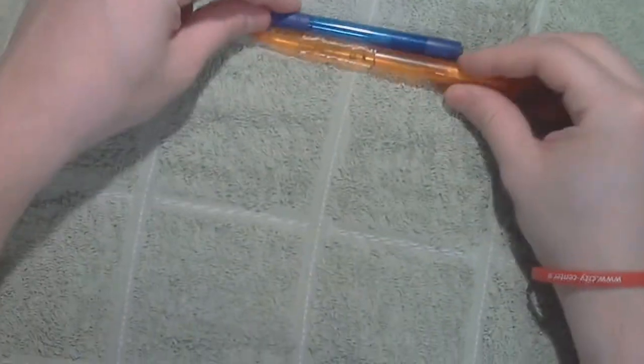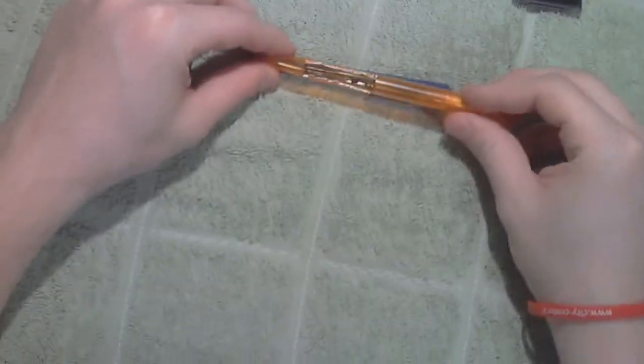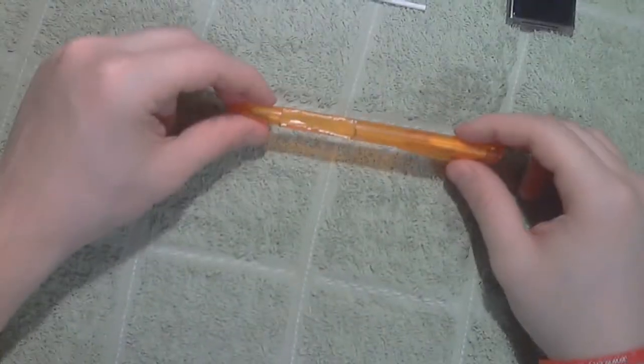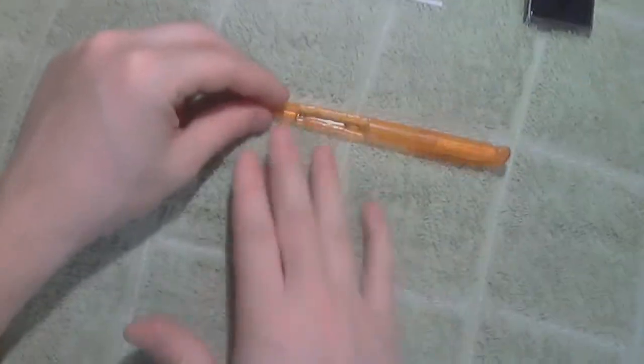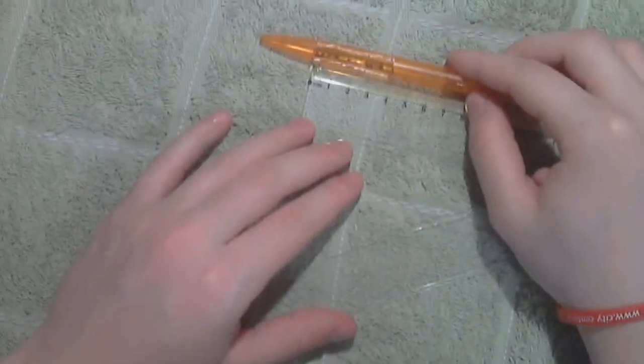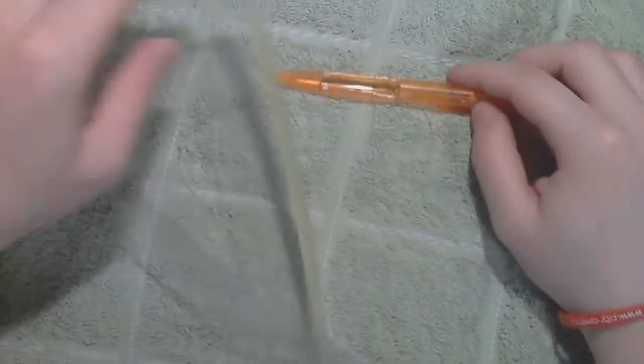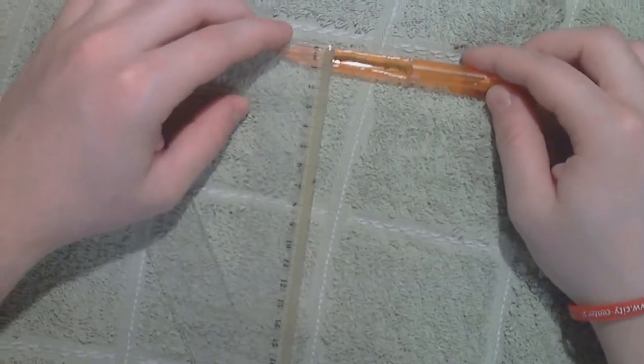The first thing you're gonna have to get is a nice normal size pen. Take out the ink cartridge and spring. Then cut a hole in the body of the pen roughly around 25mm from the bottom. The hole size is preferably 37-38mm in length, 6-7mm in width, and 4-5mm in depth.